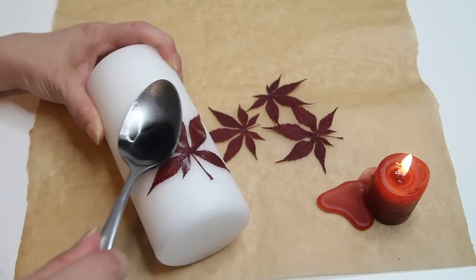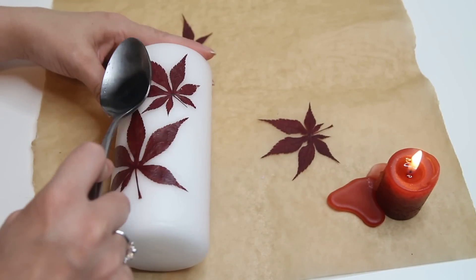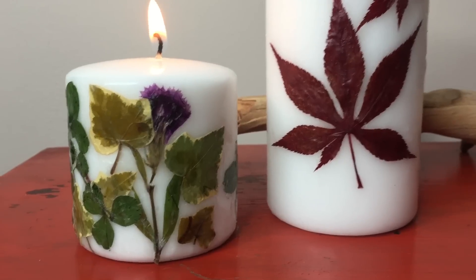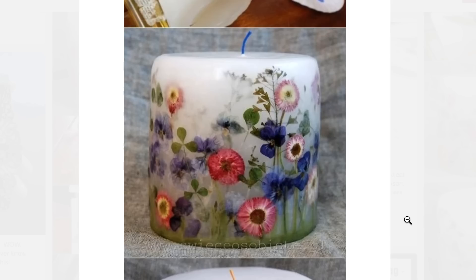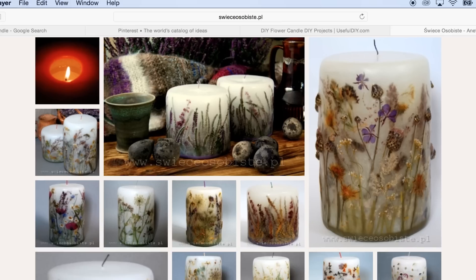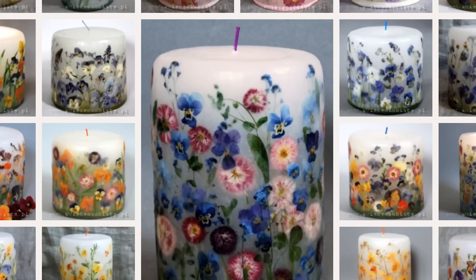I'll tell you what the real winner is though — these freakin' maple leaves look dope on here, and they're super easy to get on there, so I think this is a win. As cool as this one came out though, I'm gonna have to call shenanigans on this pin. I don't think there's any way this candle was made using the technique described in this blog. Hold on, what's this website? I'm pretty sure these things weren't made using a goddamn spoon.